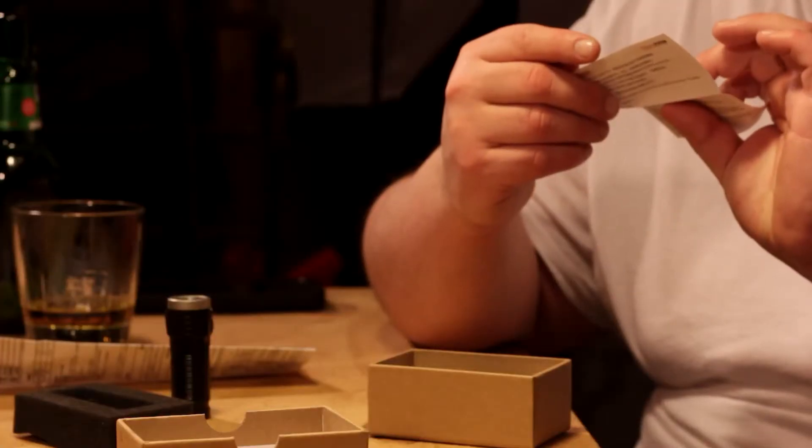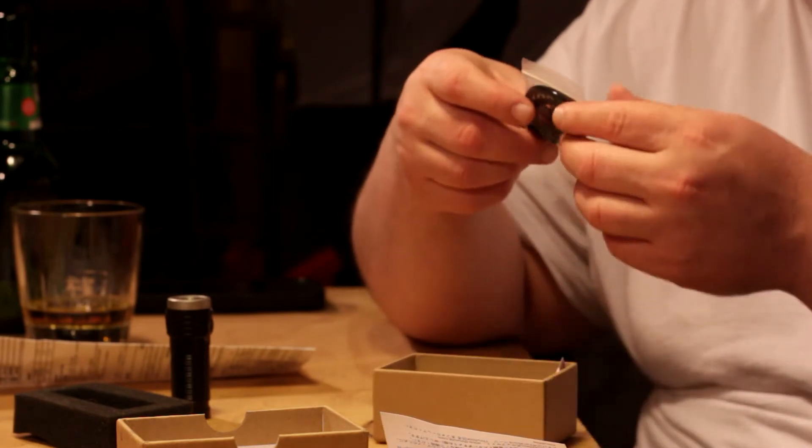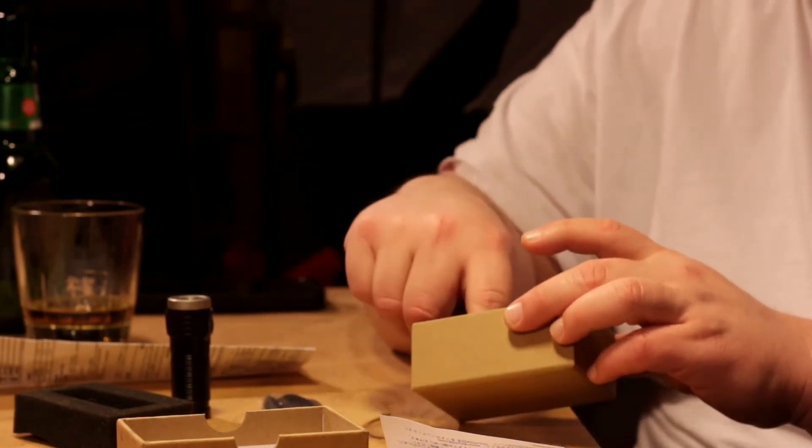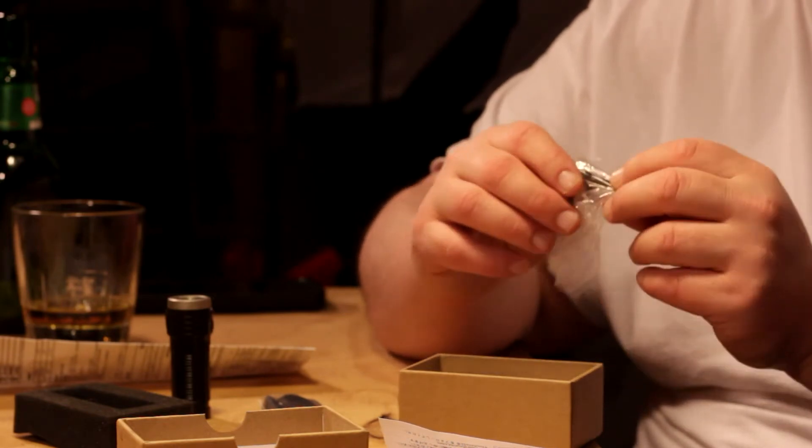Instructions are a little weird, not gonna lie. Many thanks for your purchase from Thrunite — many thanks. You got your little lanyard, that's typical. Ooh, pocket clip. I don't use the pocket clip so I'm not even gonna put it on.